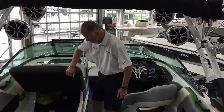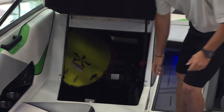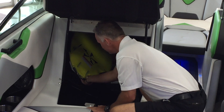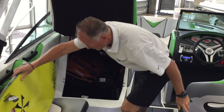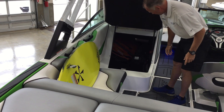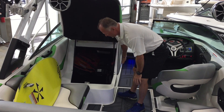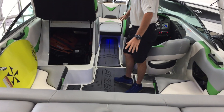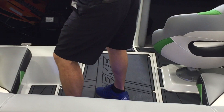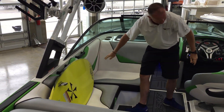Over here on the port side of the boat you have a huge compartment, as you can see. You can store several boards inside this compartment — there are actually two in here now. Dual batteries with a switch, onboard battery charger, Gator Step throughout the boat with the Supreme logo in the floor. All billet aluminum handles on these boats.